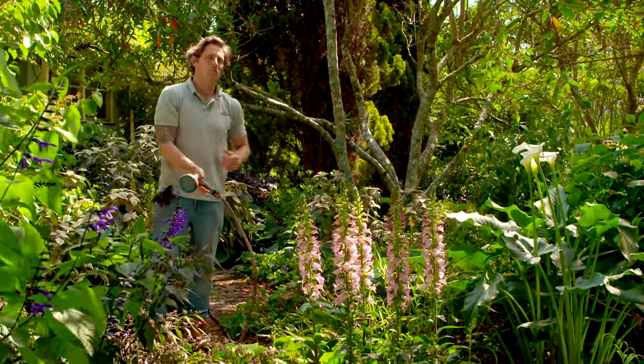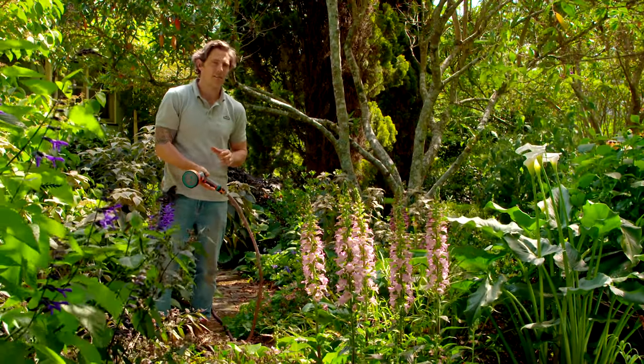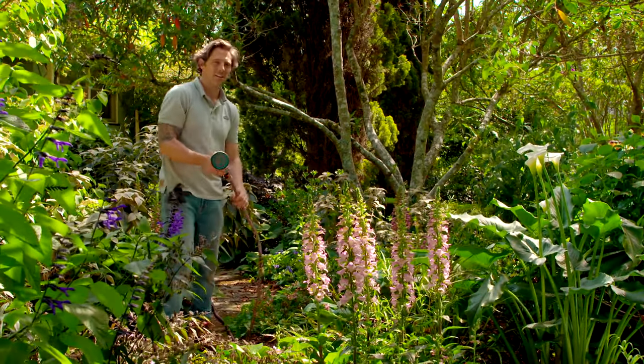And that is my spring garden all ready for summer. It's your turn to get outside, show your garden some love, and it will look good all summer long.